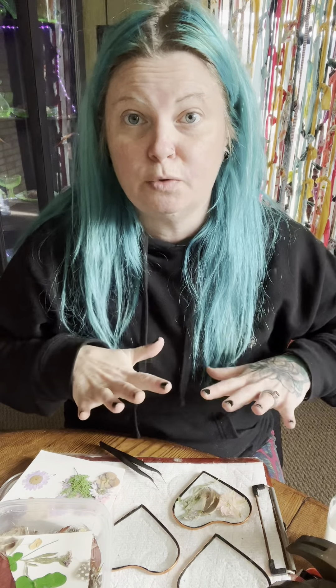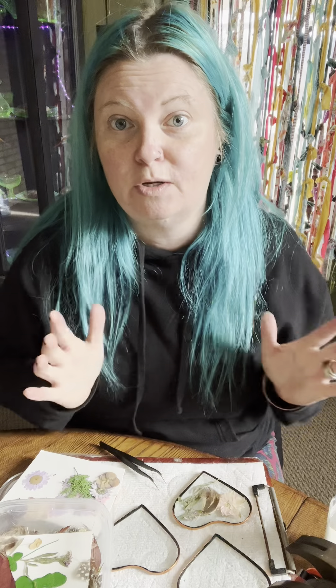You should have a tweezer nearby so that you can help guide everything onto your palette. You don't want everything to be super flattened — it's going to get flattened when you press it. You just want to tack it so that it's in place and it doesn't shift when you put the two pieces together. Once I glue them, I let them cure for at least six hours, and a lot of times I'll let them cure overnight before I press them together.